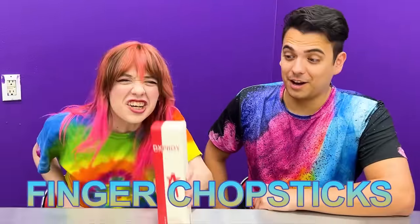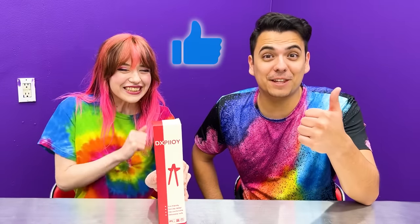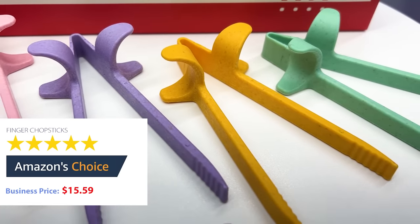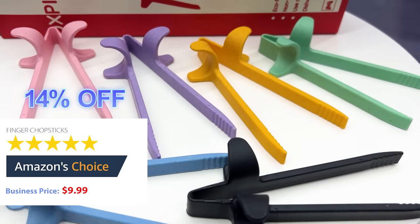Our next product is Finger Chopsticks! If you guys like these, make sure to give us a big thumbs up! The original price for the 6 piece Finger Chopsticks is $15.59. It's on sale right now on Amazon for 14% off to become $9.99!